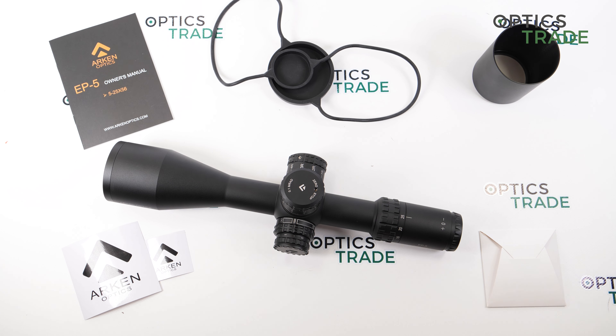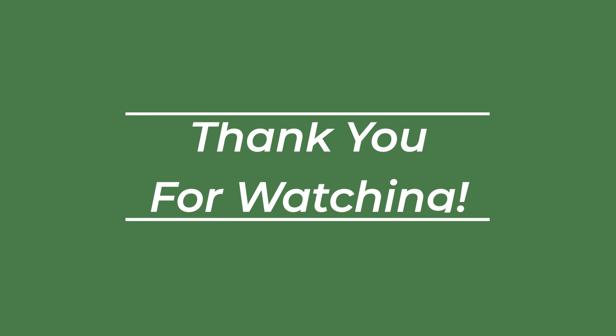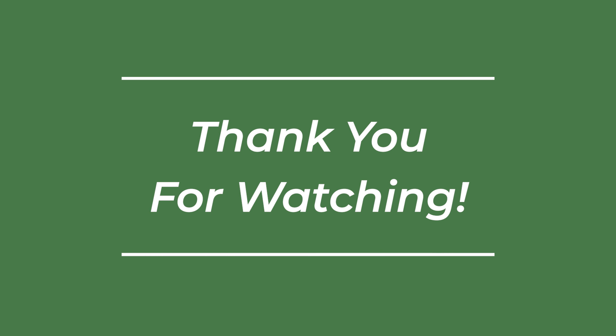This was a short video review of the Arken Optics EP5 5-25x56. If you have any additional questions, click the link below. If you enjoyed it, please like and subscribe. Thanks for watching.